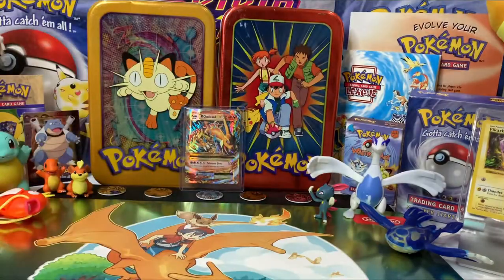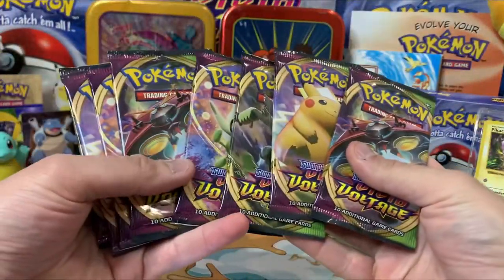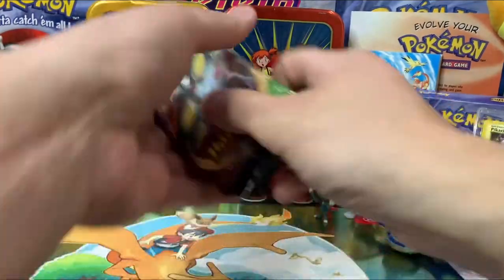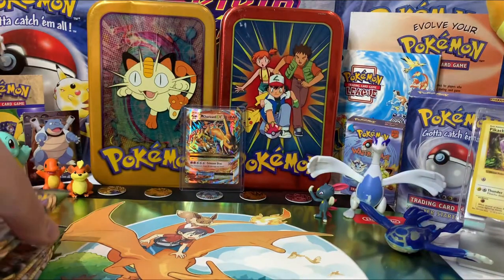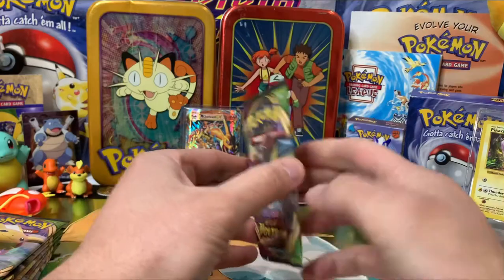We have eight packs of Vivid Voltage — that's so cool, like part eight! We got Celebi packs, some Pikachu packs; there are different packs here, really, really nice. So we'll start off with our first pack of Vivid Voltage.